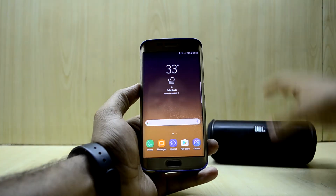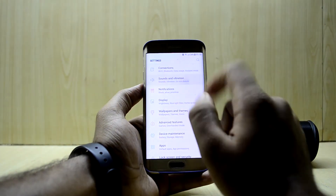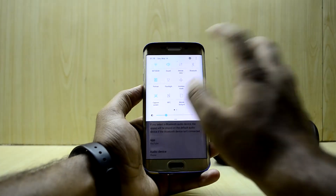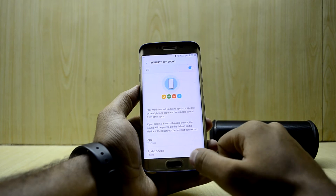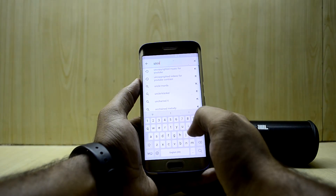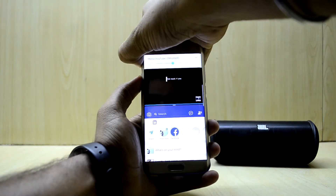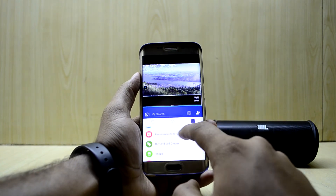Let me show you one really great feature of this ROM. I'm going to put my JBL Flip 2 here and turn it on. Go into Settings, then Sound and Vibration, then Separate App Sound, and turn it on. I've set it to the application YouTube with the audio device as the phone, and connected the JBL Flip 2. So when YouTube plays, the sound comes from the phone.